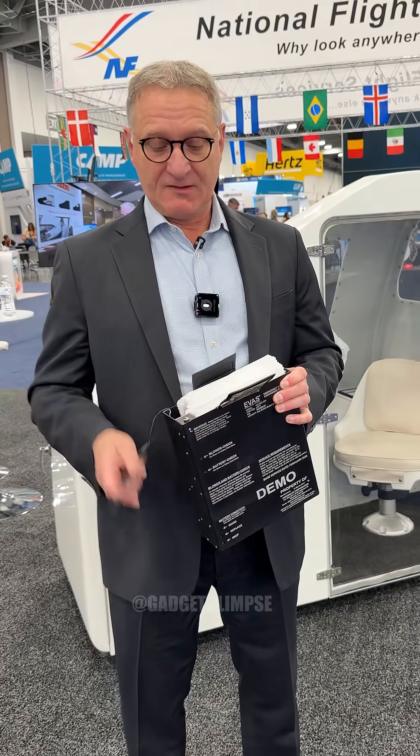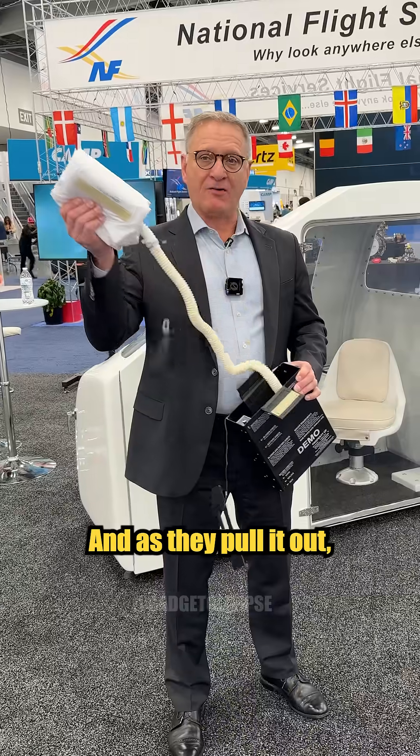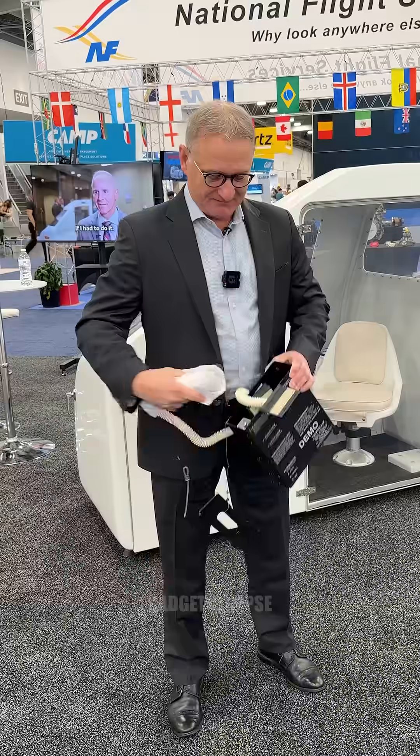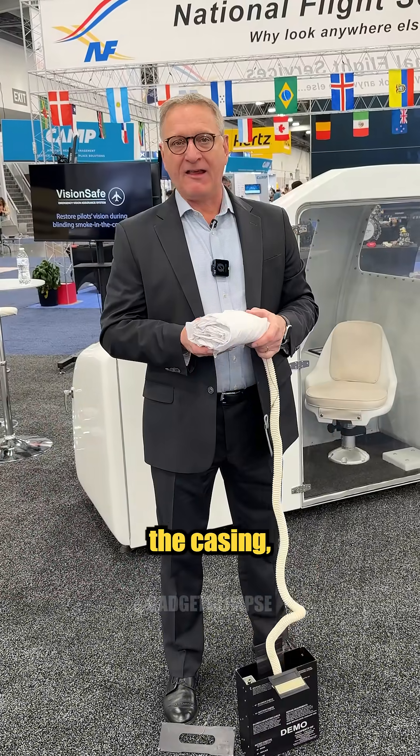They open up the top of the unit and then pull out the IVU, which is this white wrapper. As they pull it out, it activates the fan inside — unless you turn the blower off, it makes a lot of noise. Once they pull it out of the casing,